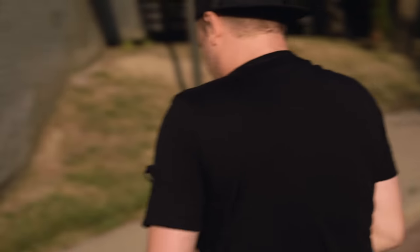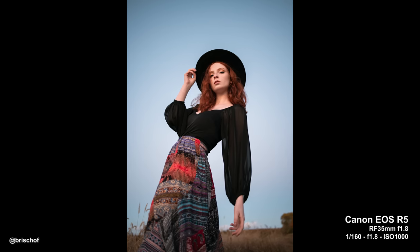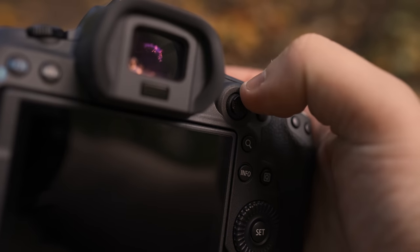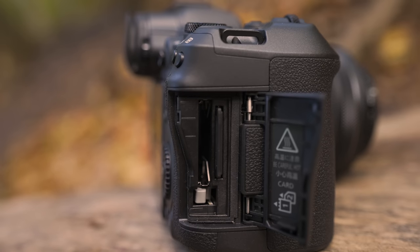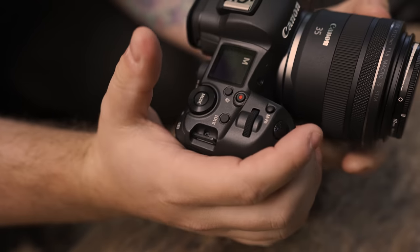It's an insane top-spec full-frame photo camera with pretty much no limitations for photography. The spec list is crazy: full-frame 45-megapixel sensor, Dual Pixel AF2 with human and animal eye autofocus tracking, in-body stabilization up to six stops or more with a stabilized lens, 12fps mechanical shutter, 20fps electronic shutter with no blackout, a 5.76-million-dot EVF at 120fps readout, articulating touchscreen, dual card slots, mic jack, headphone jack, USB-C, micro HDMI, and a sync port.